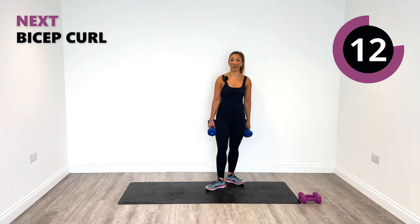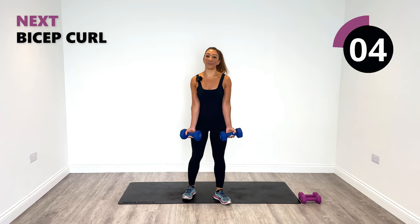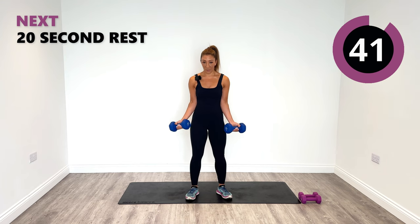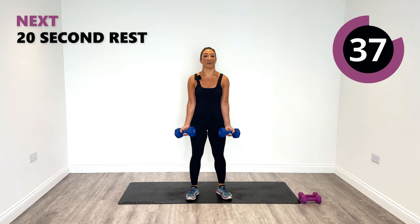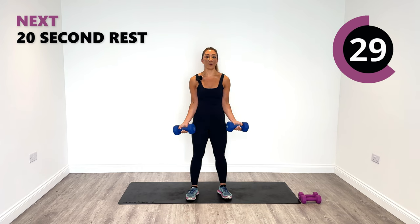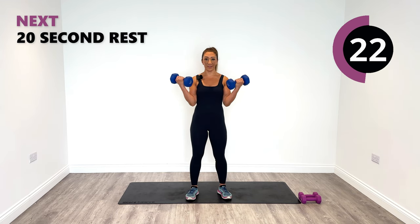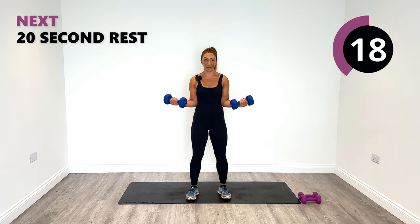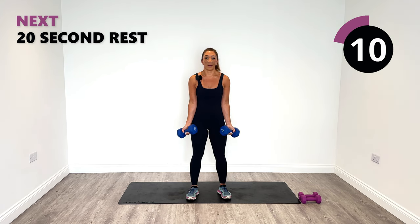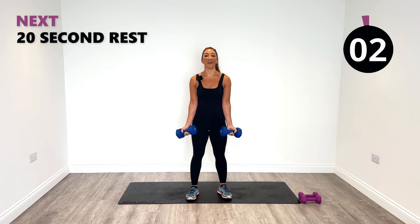Choose your weight for a bicep curl. You're going to come up to the side and release all the way down. I'm going to stick with the sixes for now. On the combination I may go a little bit lighter. Squeeze, release down. Let's pump up those guns — summer arms! Ignite the biceps. Think about that mind-muscle connection — squeeze up and down. Amazing so far. Keep squeezing up. Last one, release it down slowly.